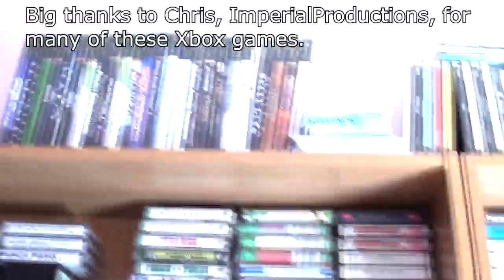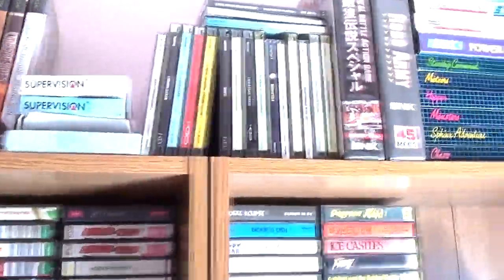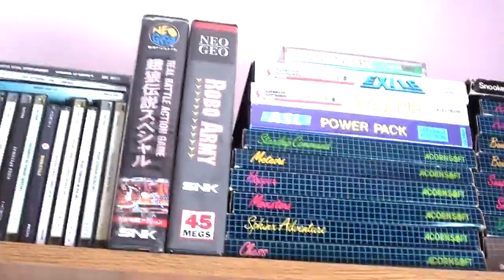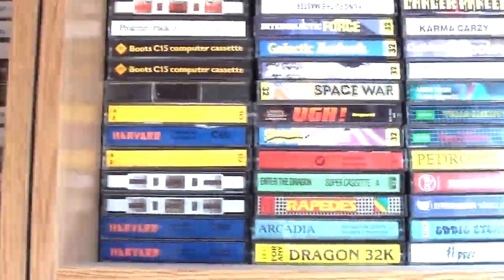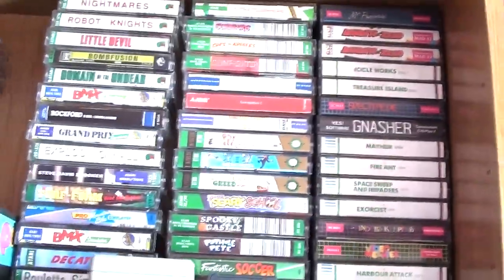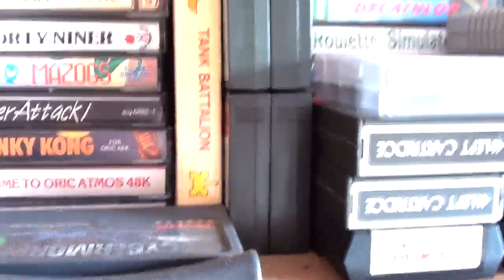Moving over here, we'll have a bit of a look at the software. Xbox games there. Some SuperVision cartridges. And CDI software. A couple of Neo Geo cartridges. Acorn Electron software — more Acorn Electron software, it's all tapes there. These are TI-99-4A cartridges. Dragon 32 tapes. Some Commodore C16 tapes. Atari 8-bit tapes. Some ZX81 software there. And a couple of Oric games as well.